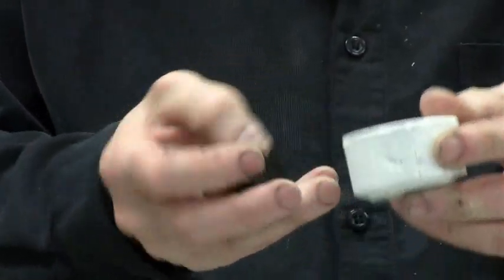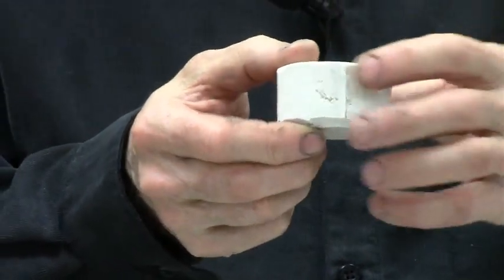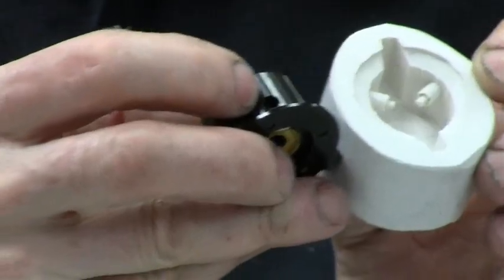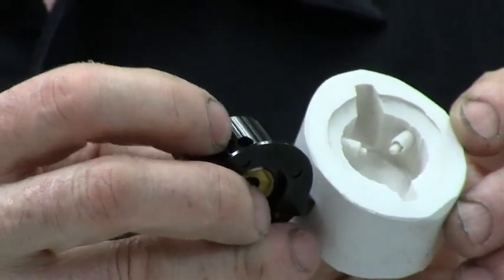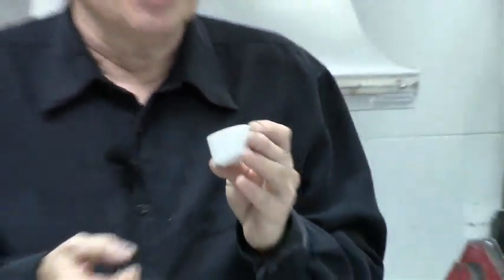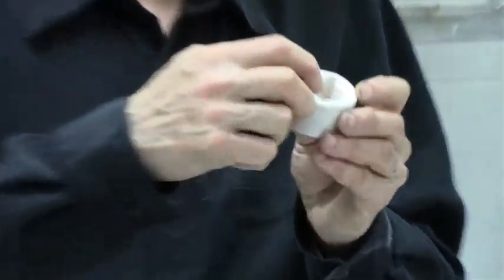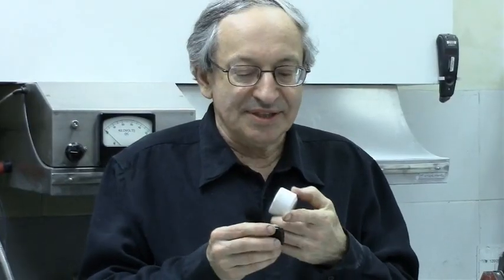This is how the knob came out from the mold. It pulls out because the silicone is so flexible — undercuts are no problem. You can see two pins inside the mold which correspond to the two holes for the set screws, so molding the holes is not a problem at all. You can even see the hex of the Allen screws copied inside.